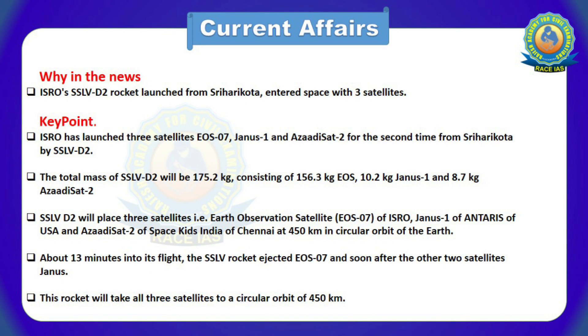ISRO has launched three satellites — EOS-07, Janus-1, and Azadi-Sat-2 — for the second time from Shriharikota by SSLV-D2. The total mass of SSLV-D2 is 175.2 kg, consisting of 156.3 kg EOS-07, 10.2 kg Janus-1, and 8.7 kg Azadi-Sat-2.